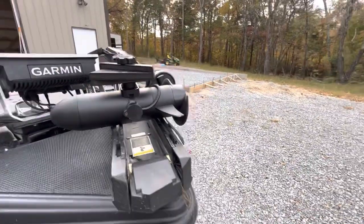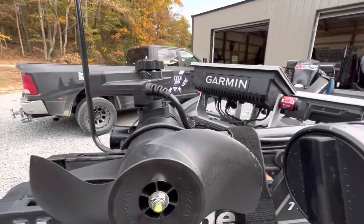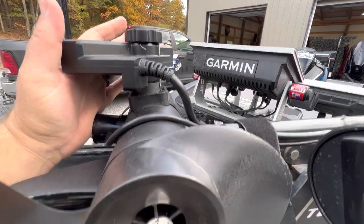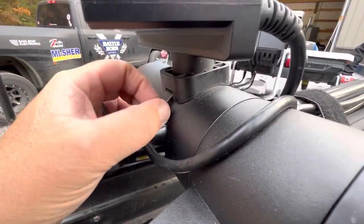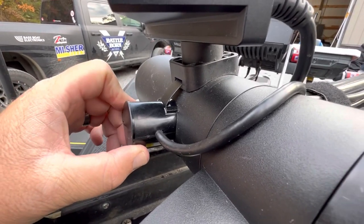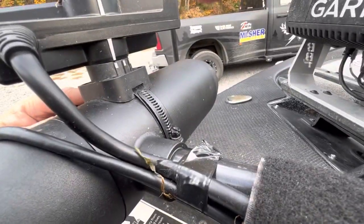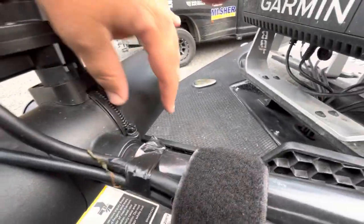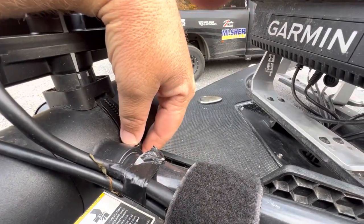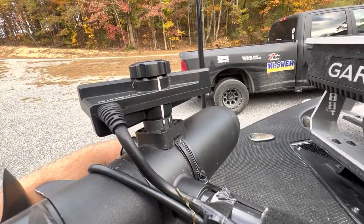Overall, I feel like I've had really great success with the trolling motor barrel mounting option. As you can see, I use the same tie for mounting the 2D sonar transducer on there as well. I've done the same thing with the Hydrowave — I don't have one on this boat, but I've put the Hydrowave unit using the same exact tie for that.